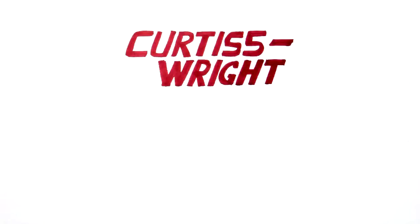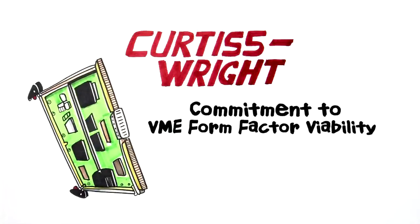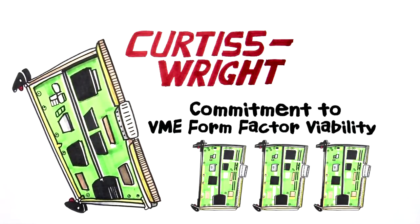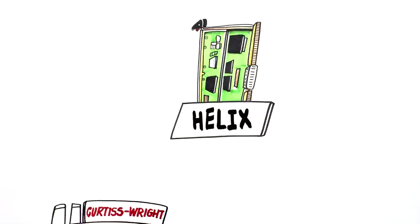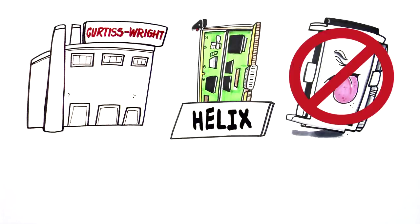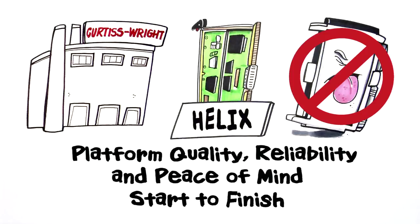And since it's an FPGA solution, it's obsolescence resistant. We created the Helix solution because Curtis Wright is committed to the continued viability of the VME form factor and to producing new VME modules to support your programs well into the future. Curtis Wright's value includes years of VME design experience, state-of-the-art manufacturing in our own facilities, and a franchise-only supply chain to prevent counterfeits. You get platform quality, reliability, and peace of mind start to finish.